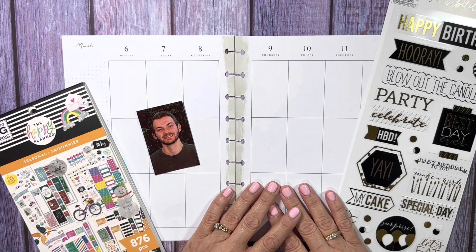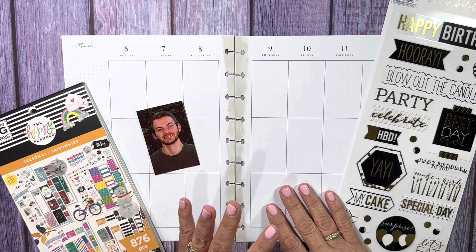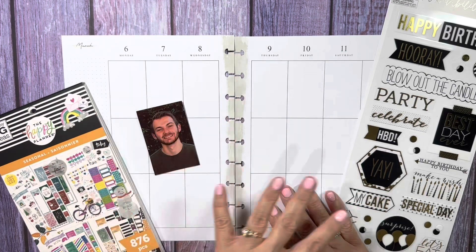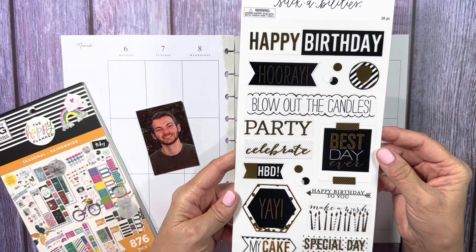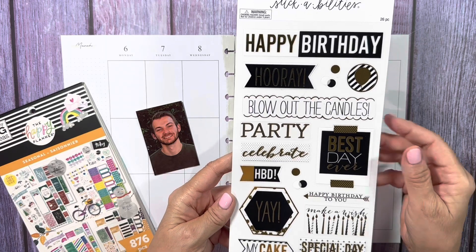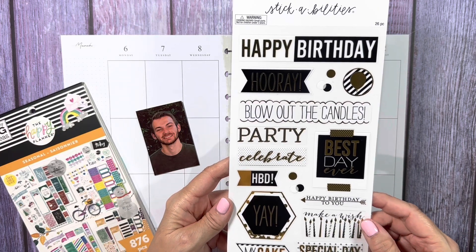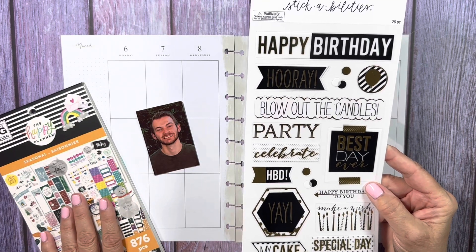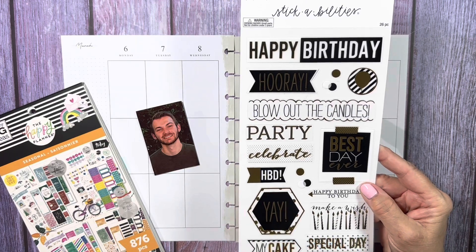Hello everyone, it's Sue from Hold On and Enjoy the Ride, and today I'm going to be working on March 6th through March 12th. This is a special week for me — it's the week that my youngest son, Matthew, turns 25. So I'm going to do a happy birthday layout in his honor. I got these stickers at Hobby Lobby a few days ago. It's the Paper Studio. I really like them because they're black and gold.